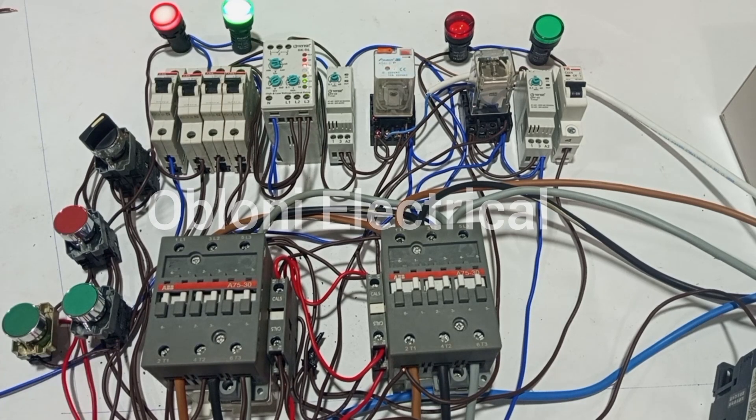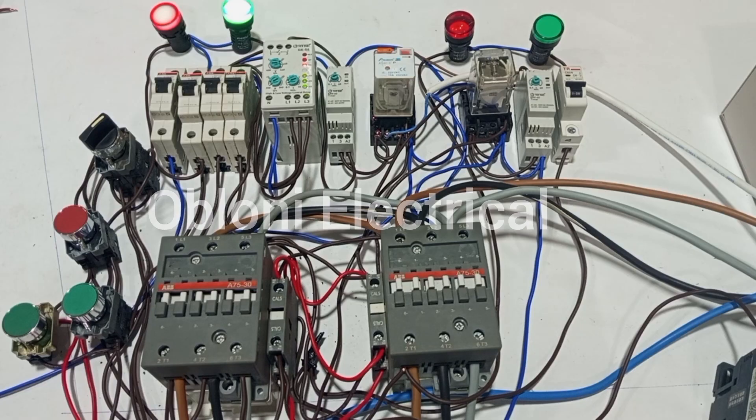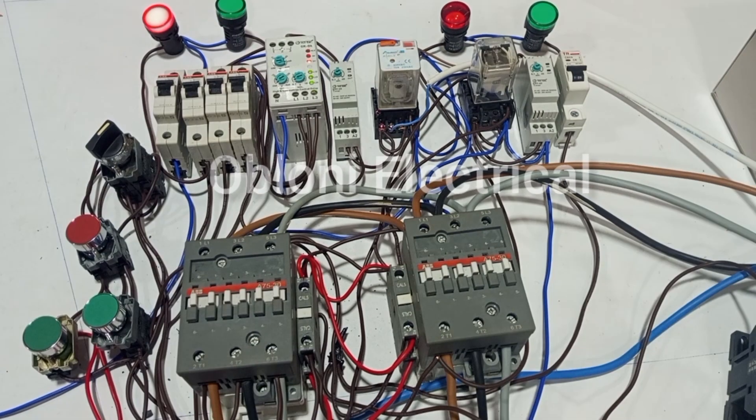Quickly in this episode, we are going to add three other indicator lamps to tell us which of the main lines are available anytime the main supply is available. We want to know if all three lines are available at a particular time, or if some of the lines are not available. For that arrangement, we only need three other indicating lights.